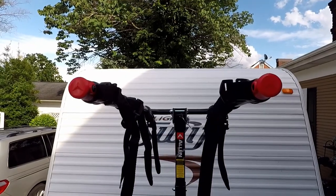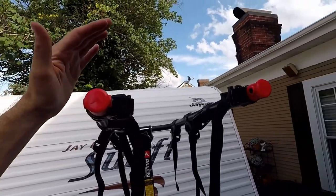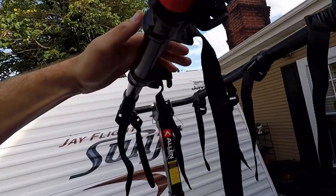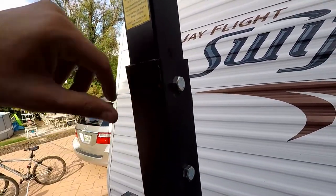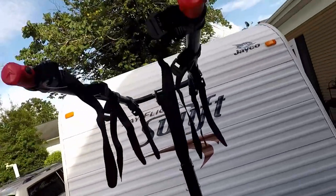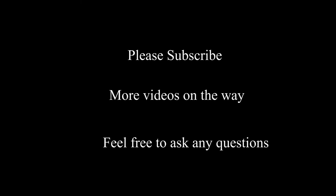All in all I think we're very impressed — way better than the last bike rack we had, which cost a lot of money and was useless because of the mounting system. You couldn't get the bikes on there and it was horrible. And of course my mistake for not bolting that one up properly. All in all, the Allen Sports bike rack — we like it and I can definitely suggest it. Thank you.